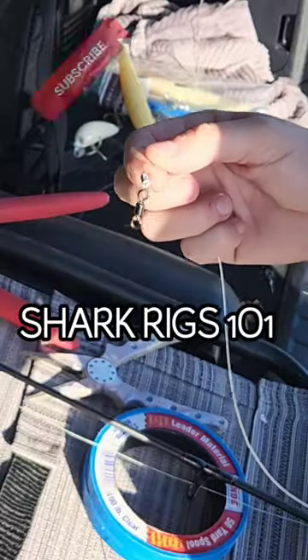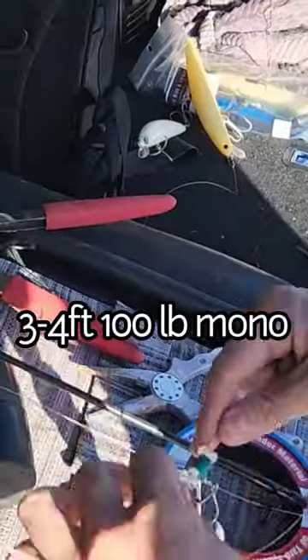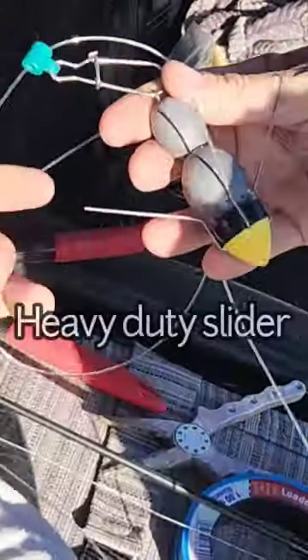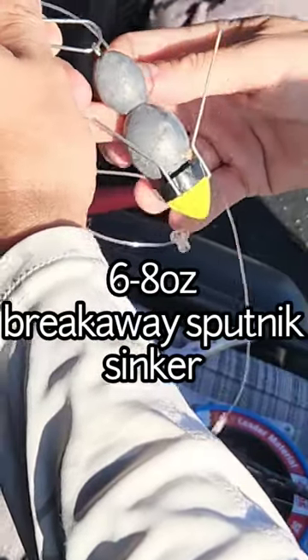Welcome back. So we make our own rigs. What we do is we have a barrel swivel crimped to 100 pound mono. We're going to have a leader of that, and on that leader we're going to have two beads with the slider in between, and then we're going to connect that to our anywhere from six to eight ounce weight.